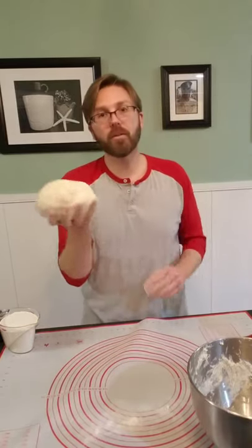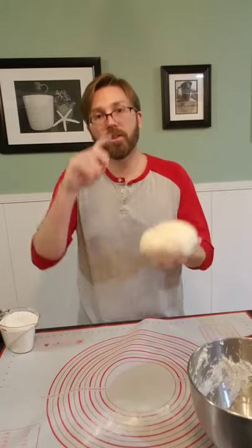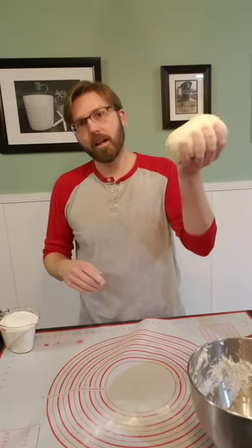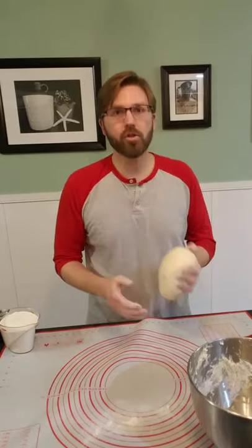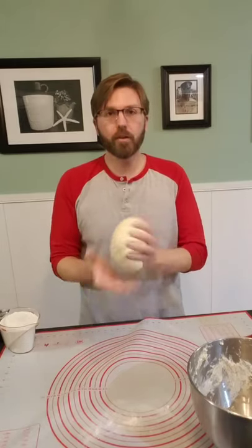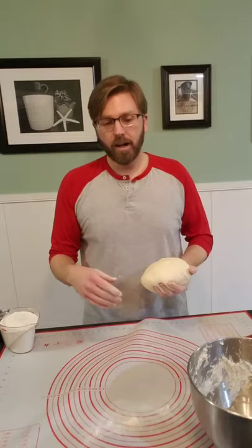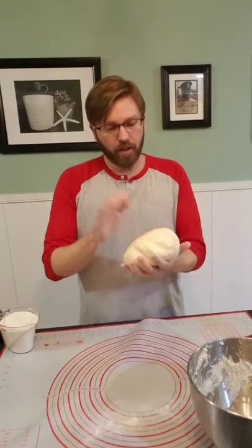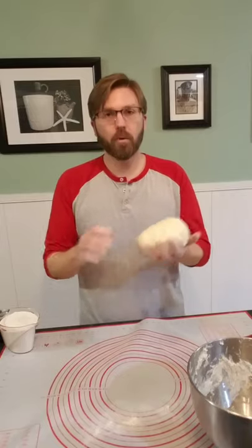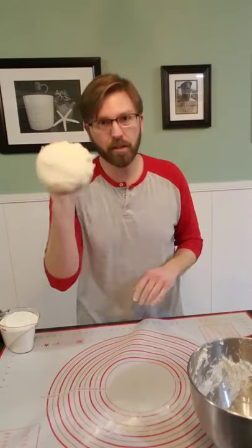You know where this goes next — a lightly oiled beautiful little bowl so it can rise for about 30 to 45 minutes and double in size. Then we get this thing back on the bench to do the separating of the dough balls. We'll separate three, put them on a pan, put them in the fridge, and do the 24-hour or longer ferment on those. The first one that we cut, we're going to put aside and make a pizza right away with it.